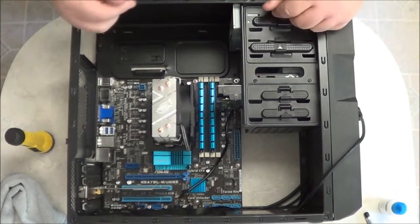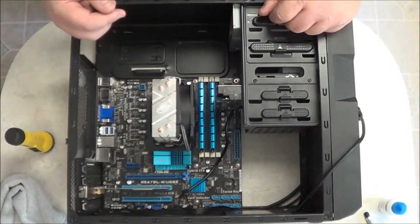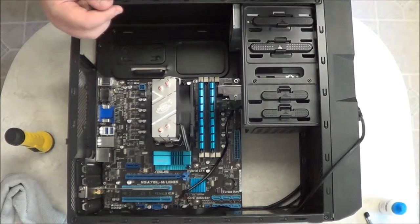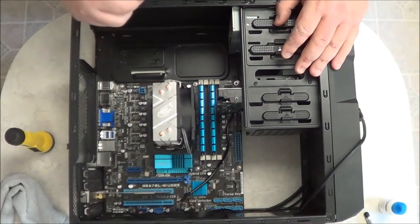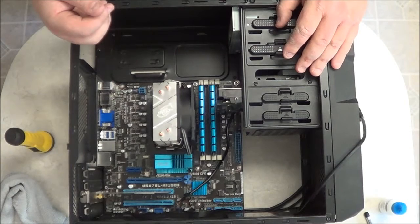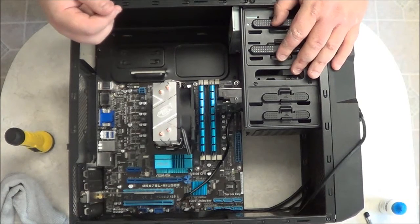Well, I'm your host Mr. Fix-It, and this is going to conclude this video. Stay tuned for the next video where we'll continue building the computer — we're going to be installing the power supply unit and begin making the final preparations. Thank you for watching.